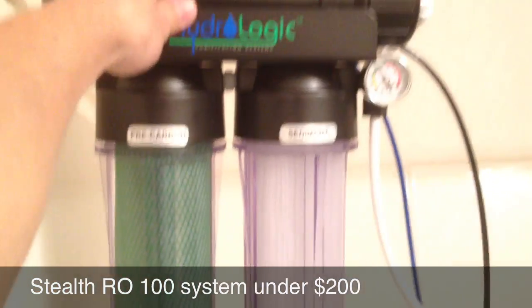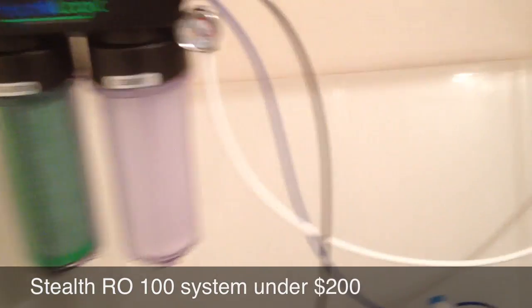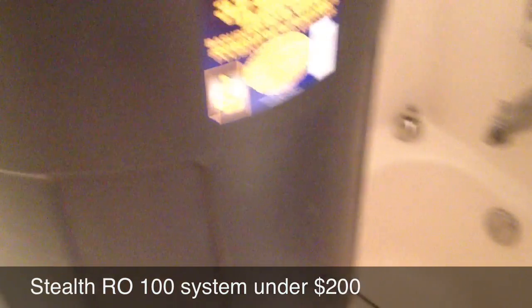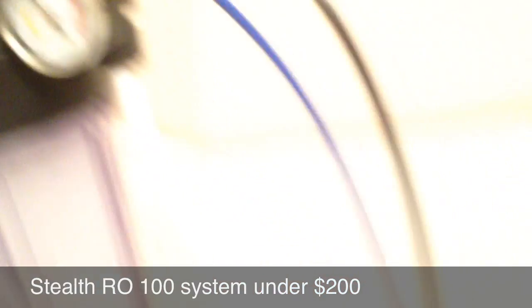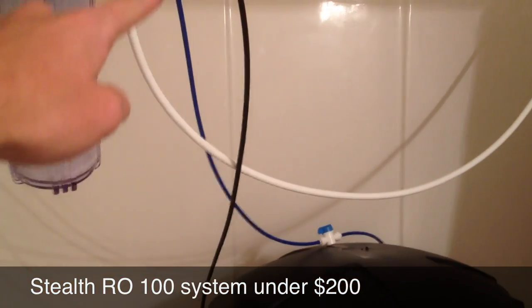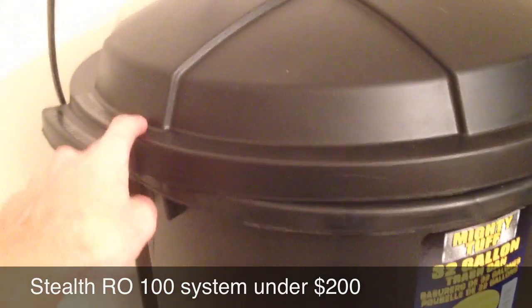This RO system is from eastwesthydro.com, $144. It comes with the blue hose, the black hose which is your drain, your white hose here is your feed — goes up there — then the blue hose here, I have it fed into here.